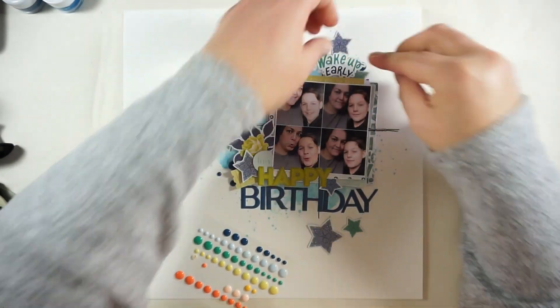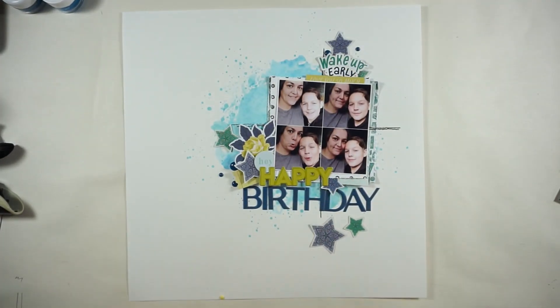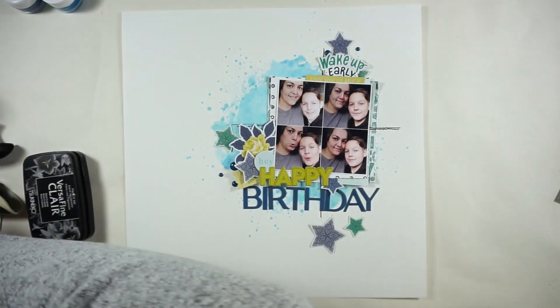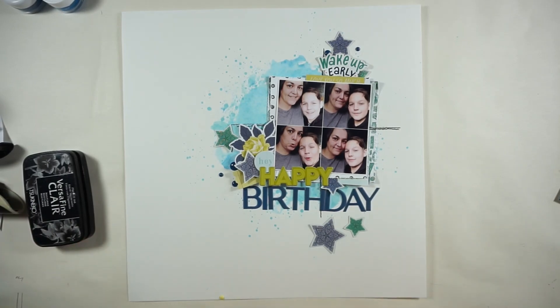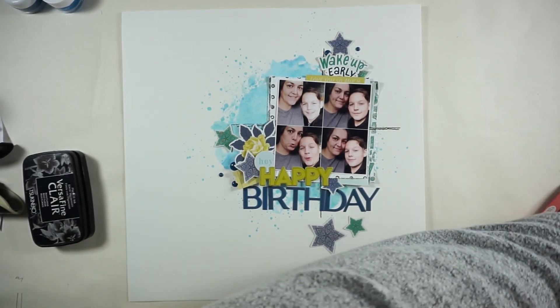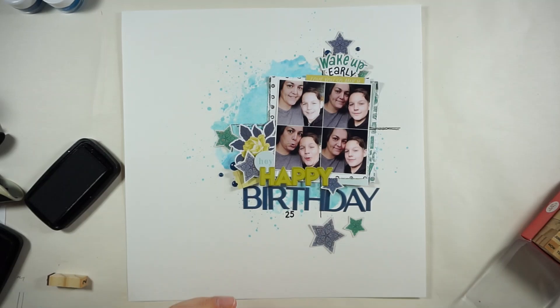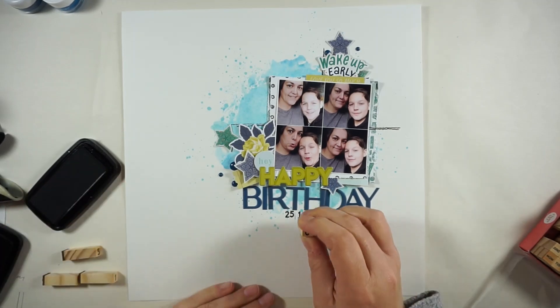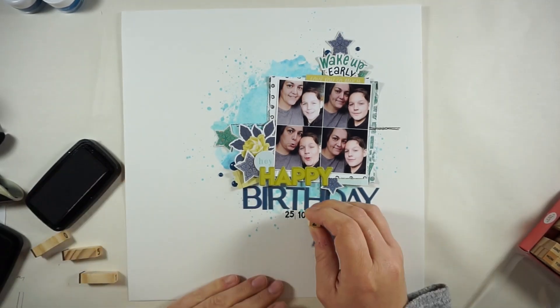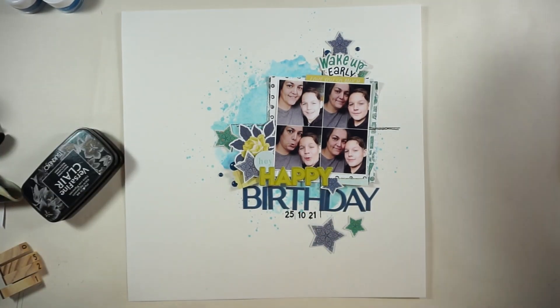I will stamp down the date and bring in some journaling lines, and then I am done. I totally love how the layout turned out — I love the colors, I love the stickers, and I love the pictures for sure. For the date stamp I will grab my tiny wood stamps because my roller date is always missing. I'm just stamping the numbers down with these stems and I totally love them. Then I bring in the journaling lines and I'm done.